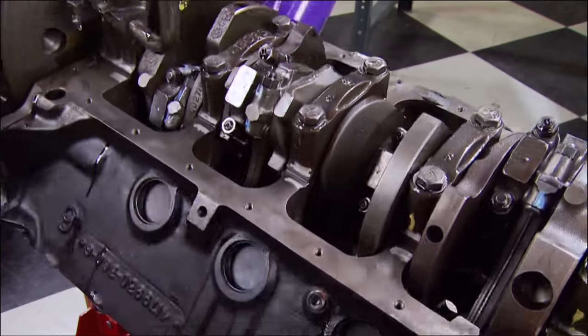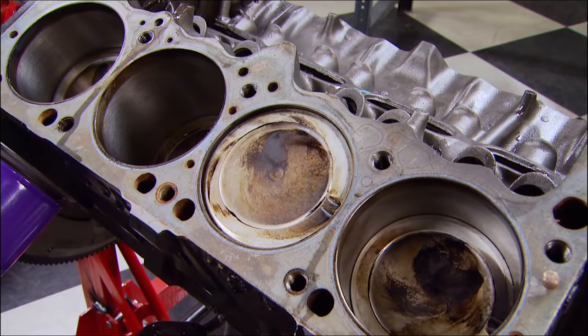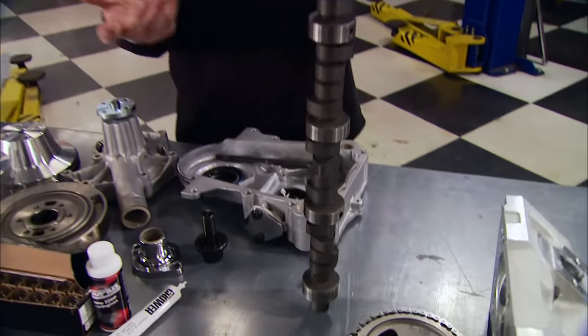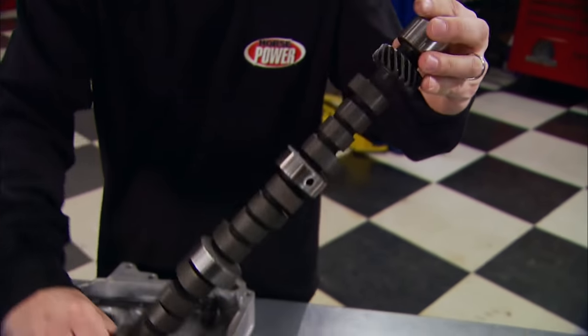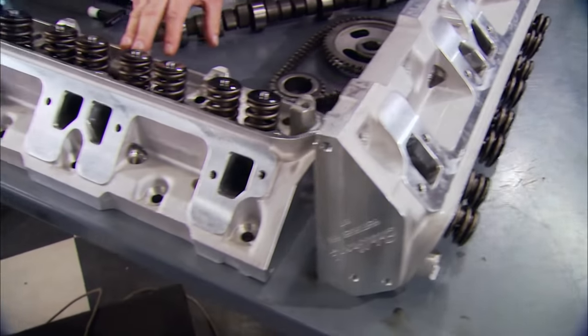The rotating assembly consists of a steel crank and original cast pistons, so we had to select parts that would make as much power as possible without tearing up the bottom end. It all starts with the heart of the engine — the camshaft. Just like before we're using a hydraulic flat tappet, but this time it's a Krower piece with more lift and duration.